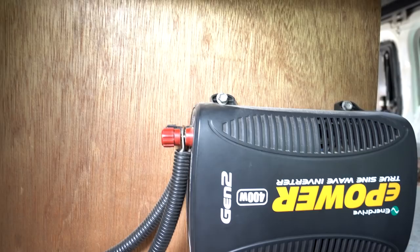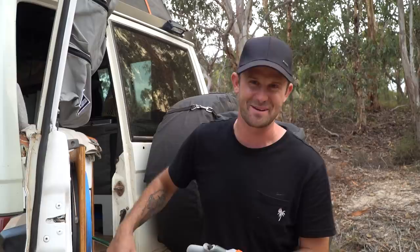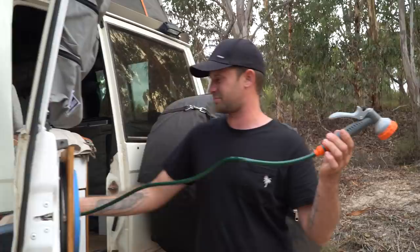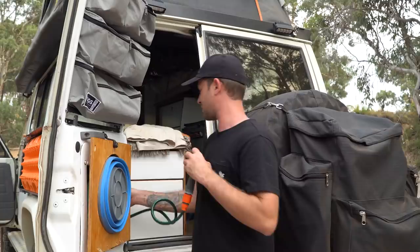For our power setup we're still running our AGM battery, 135 watts, with the BCDC charger and a 400-watt Enerdrive inverter. We're waiting — it's coming in the post — for a lithium battery and a 2,000-watt inverter. We cannot wait to have that kind of power in the car. We'll show you that when it's all installed. This is our water pump — it pulls out with about two metres of hose, winds back when done, and it's got good pressure. It's definitely going to make the trip so much better.